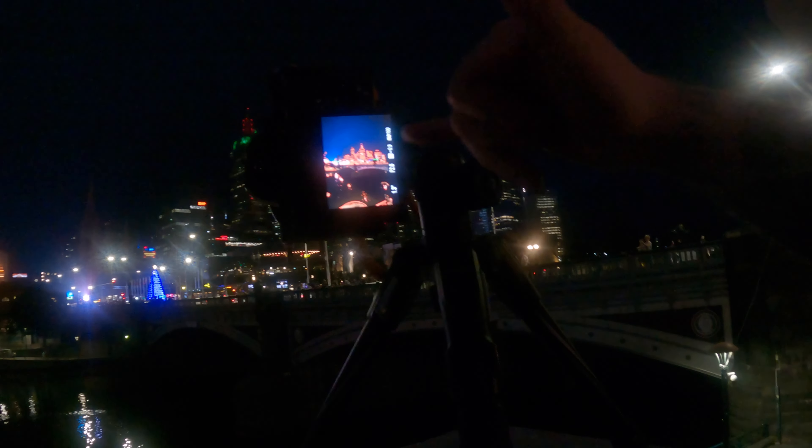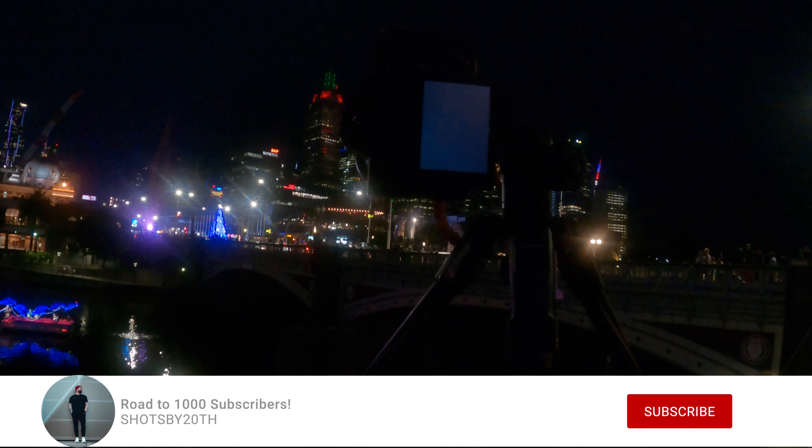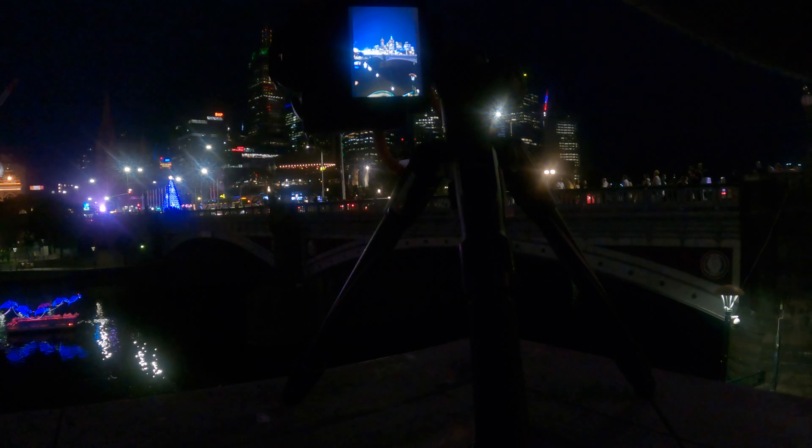I'm going to try the settings the same as before. If you're a Sony user, you've got the peaking feature — everything that's red is what's in focus, you can turn that on and off. Just always have a good check. There are actually some lights just to the left of the frame that are giving it a nice halo sort of effect.